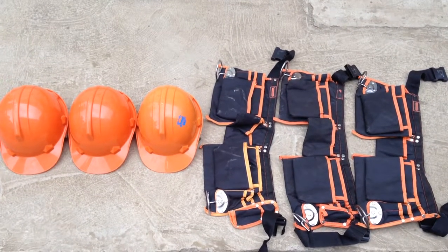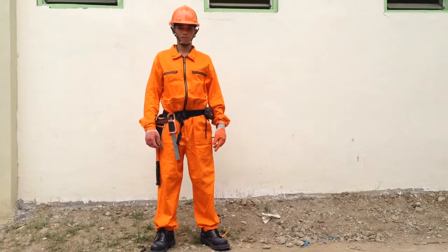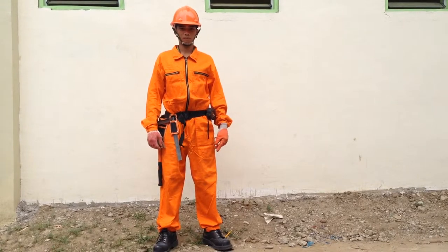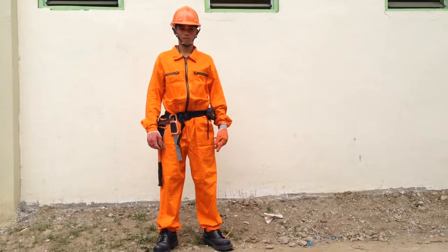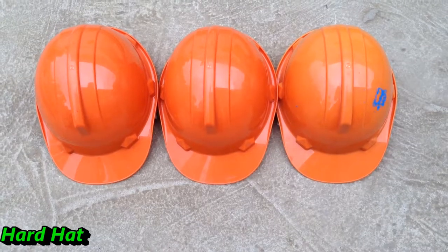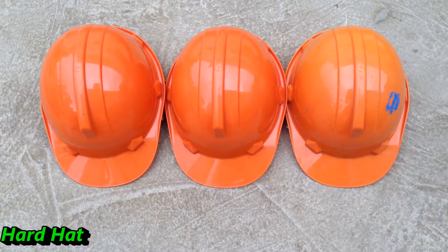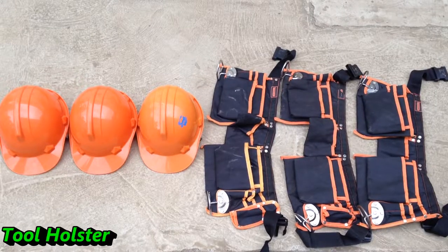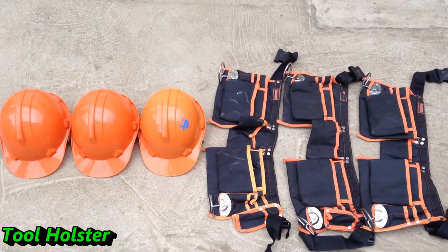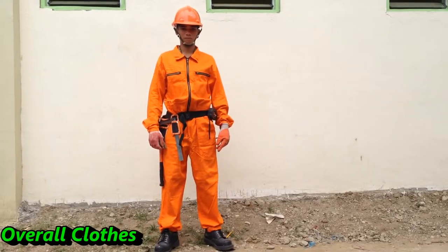Personal protective equipment or PPE. PPE is the most important — the primary protection against accident is to identify possible hazards and take the necessary safety measures to eliminate the hazard. Hard hat must be worn where there is danger of falling objects. Tool holster is a tool holder worn on the hip or shoulder, usually made of leather, and overall clothes.